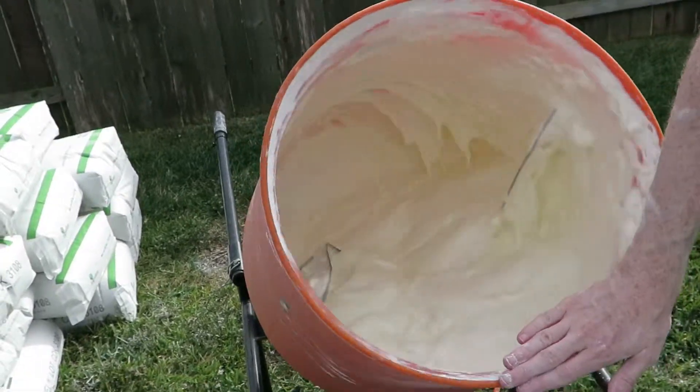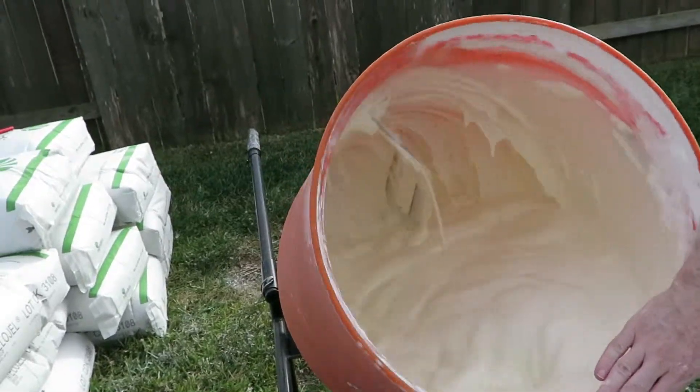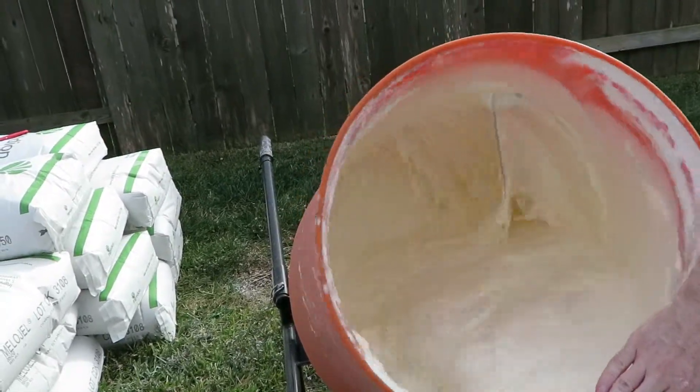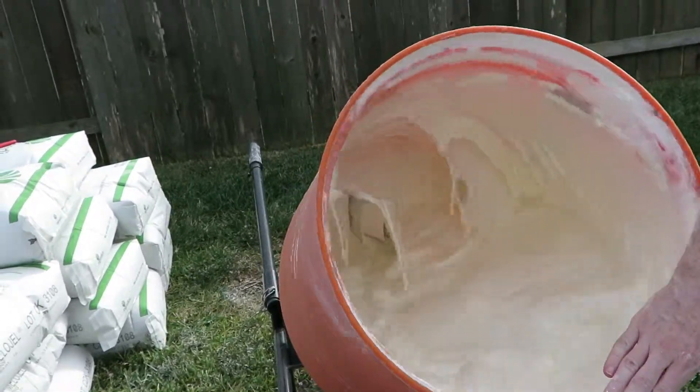Definitely need to keep blocking it. Is it trying to climb out? Yeah, that's fantastic. I love how it starts to sheet — it tugs on my hand when it goes by, because I have to hold it still. That's awesome.